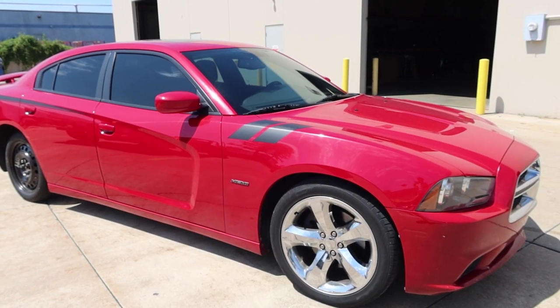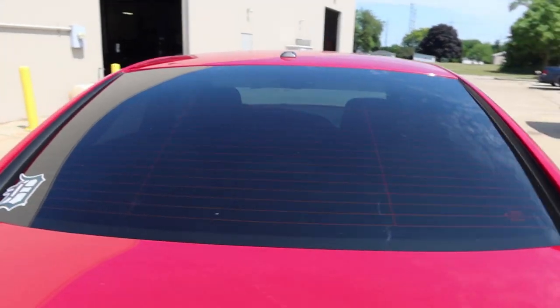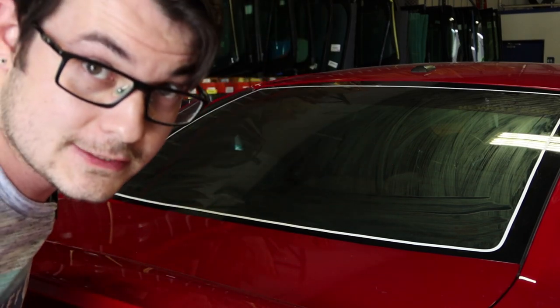Today we have this older Dodge Charger — not the brand new ones with the third brake light cut out — but it's very similar in curvature. A lot of people ask about these cars and how to shrink the back windows, because it's obviously the most difficult part. We're going to go through and shrink it. First things first, let's put the film on the back window. I already have it dryer-sheeted with my Glass Aid and we're going to be using Avery Dennison 20%.